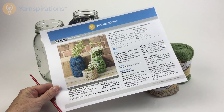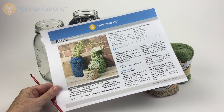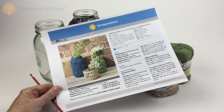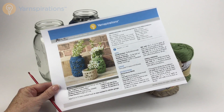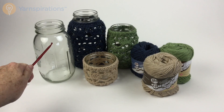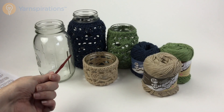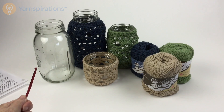Greetings all and welcome to Yarnspirations.com. Let's take a closer look at the crochet mason jar cozies pattern. We offer it in three sizes, so here's what you're going to need. First off, you're going to need the pattern, then a mason jar. We have the pattern in three different sizes, so pick the one that fits the jar you have. I'm going to go ahead and make the large one.